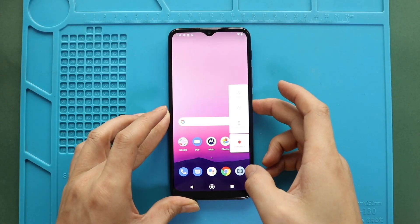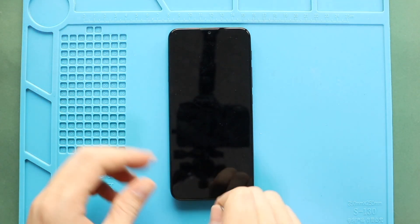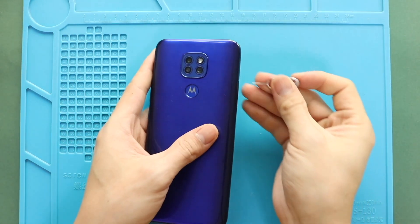Hi everyone, welcome back to GearDove. Today we will show you how to replace the LCD screen display on the Motorola Moto G9 Play 2020 mobile phone.